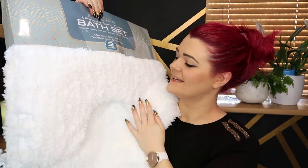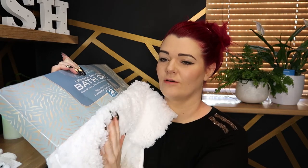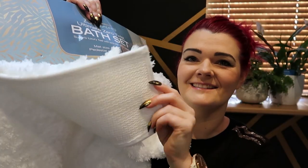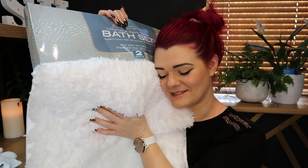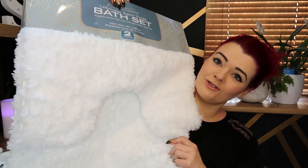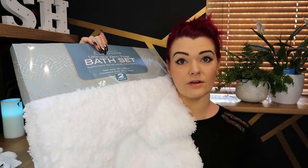My bathmat set is this super soft white fluffy stuff - it's so soft, honestly. It's got anti-slip rubber matting on the bottom. I've got two of these, because obviously you need to wash them and put one straight down. It was £21.98 for two sets - I think that was really rather good.